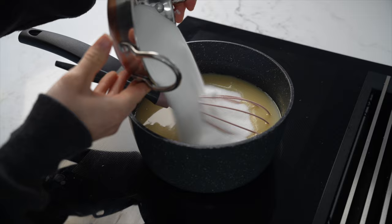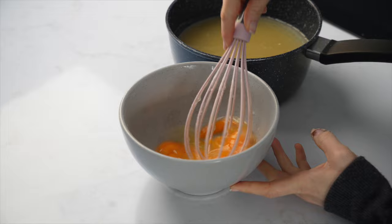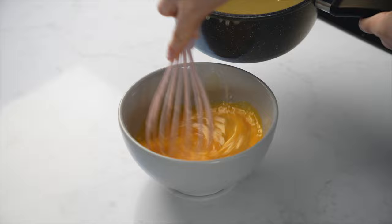I'm combining all of my wet ingredients in a saucepan with the chocolate, letting it melt and then adding in the sugar. You want to temper your eggs, so give them a whisk and add in your melted ingredients in a steady stream, whisking as you go.